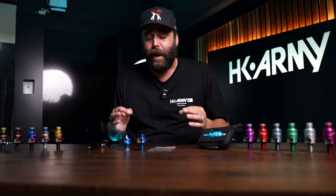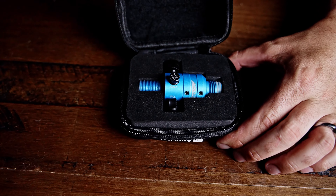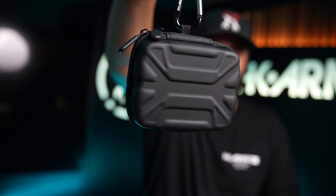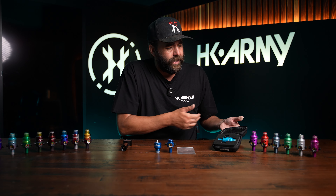Not only is this the most customizable, best reg in the game right now, it also comes with our XO hard case. These regs are expensive, but they're worth it. You want to protect them, especially if you're traveling for paintball — you don't want to ruin the threads or anything like that. The case comes included with the reg, and all of this is available right now on hkrme.com.